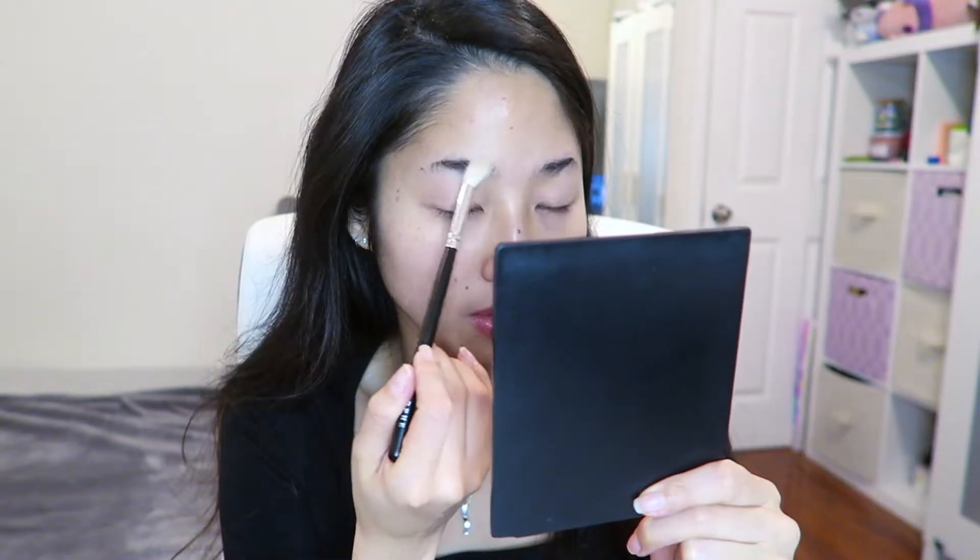Now moving to makeup, I'm first going to apply a translucent powder on my eyebrows to remove the moisture, then go in with the ABHD Brow Palette to fill in my eyebrows.